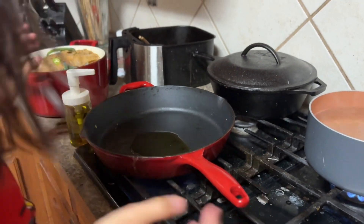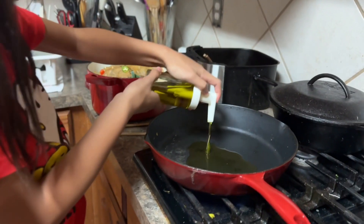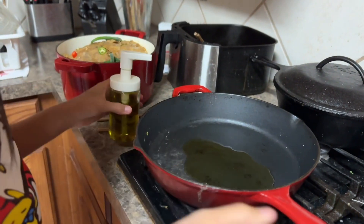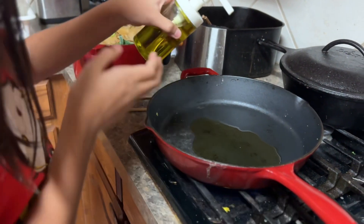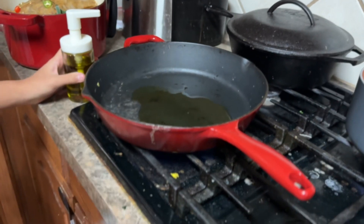Mia bought three fish. This fish is like a community fish, so we had to buy three. While we're doing the cooking show, Mia just came home from the PetSmart pet store. She got three fish.